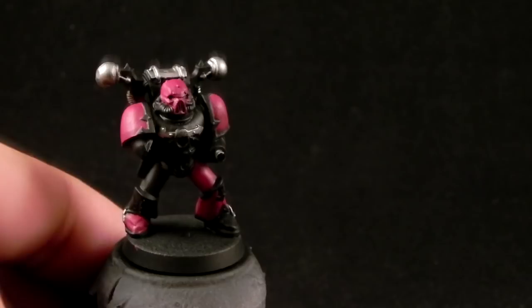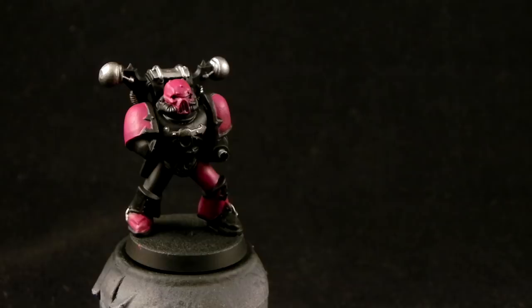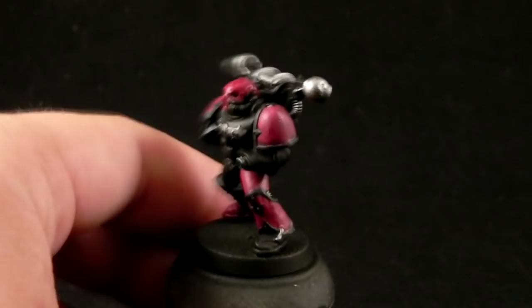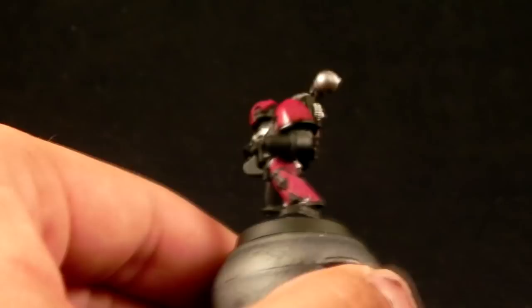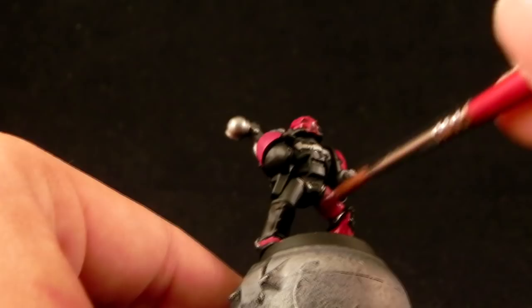Next, I'm going to use Baal Red wash from Citadel. You can also use Carroburg Crimson — I don't have it so I had to go with this. Just start applying it all over the pink. Also, I didn't show that I painted the bolter with Leadbelcher too — all of the metal steps are going to be applied to the whole bolter. It's going to be just silver and gold.